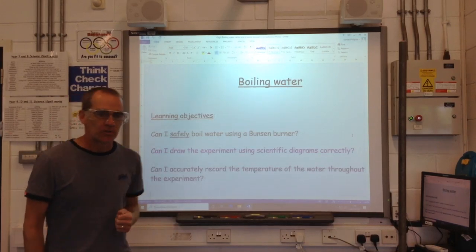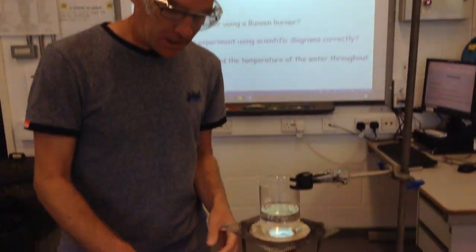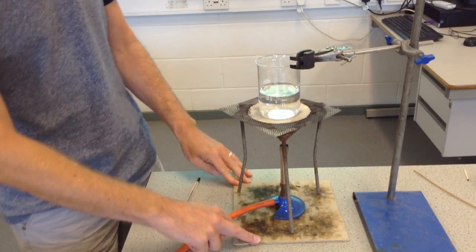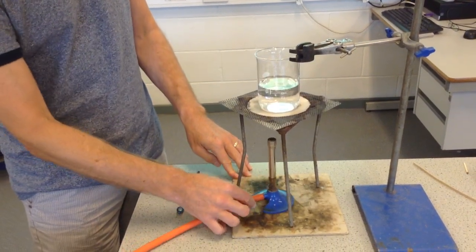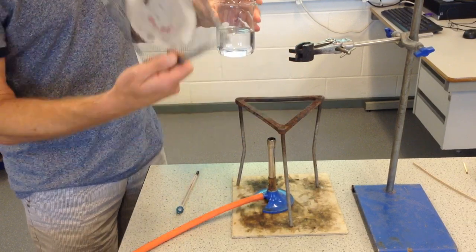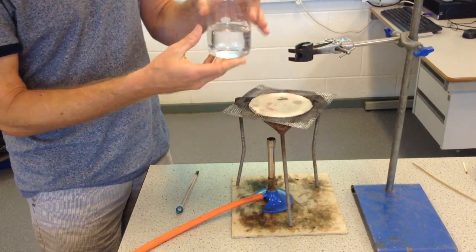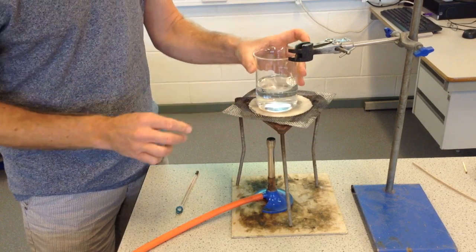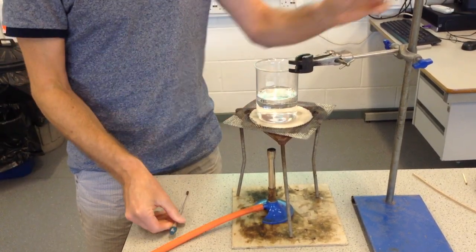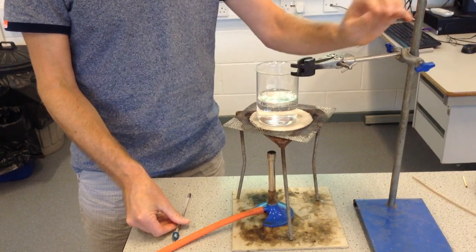So the setup is here. Let's just go through what equipment we've got. We've got the heat-proof or safety mat, Bunsen burner, the tripod, a gauze, a beaker which has already got water in it. I'll be using a thermometer, and we've also got here a clamp with a stand.